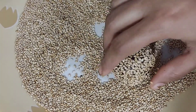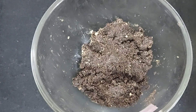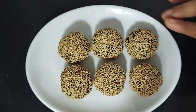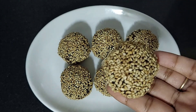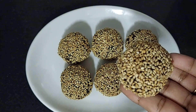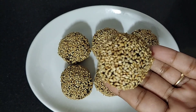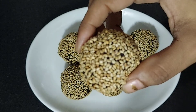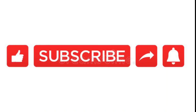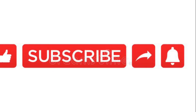Our quick Choco Dry Fruit Til Ladoo is ready — this is a thin, round ladoo. It is made very quickly, in just 5 minutes. Your children and grandchildren will be very happy with this. It has biscuits and chocolate so you will definitely like it. Try it and tell me how you liked it in the comment box. Like my channel, subscribe, share and hit the bell icon. Thank you!